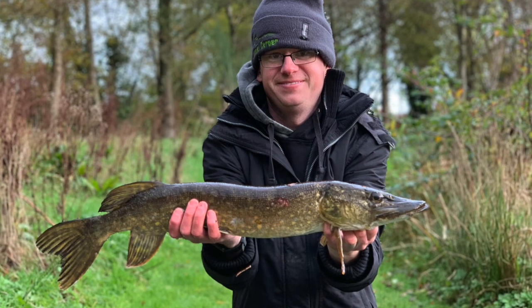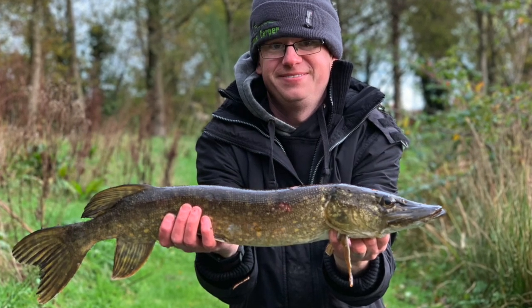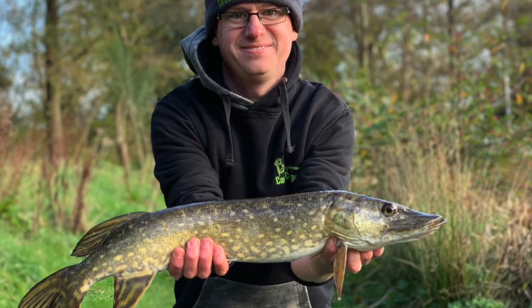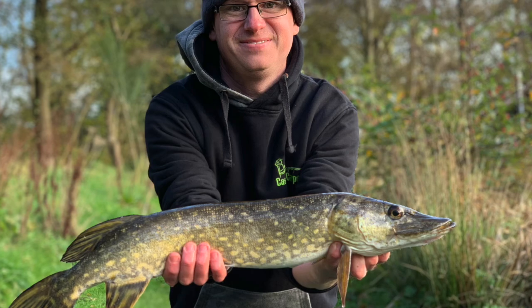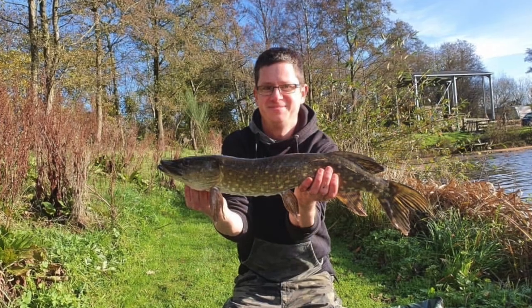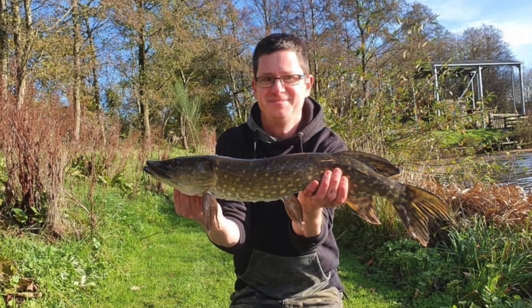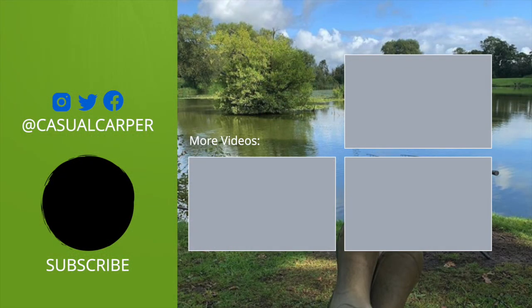I've got more underwater pike stuff to film over the winter, hopefully some underwater perch as well, and then some more carp content since I'm predominantly a carp fisher. Thank you. If you want to check out Coalhurst Fisheries, it's coalhurstlake.co.uk — I'll put a link under the video. You can also find me as Casual Carper on Instagram, Casual Carper on Facebook, or Casual underscore Carper on Twitter. Thank you for watching.